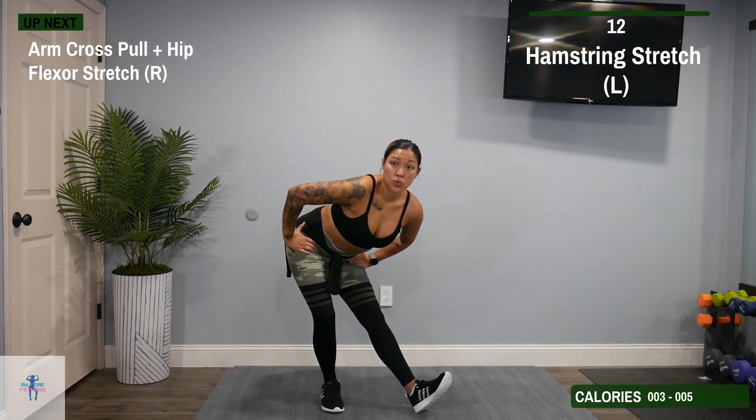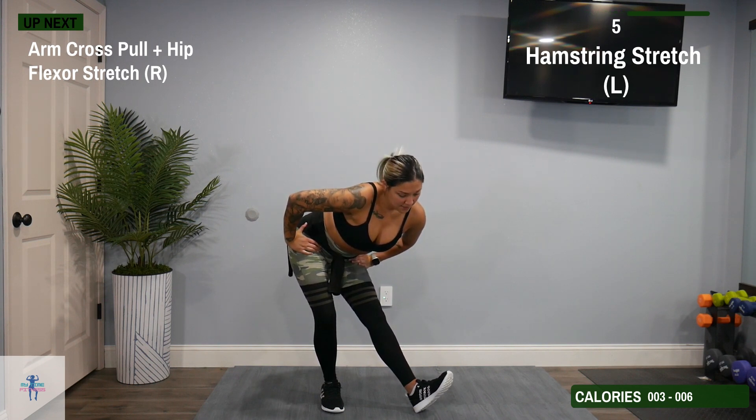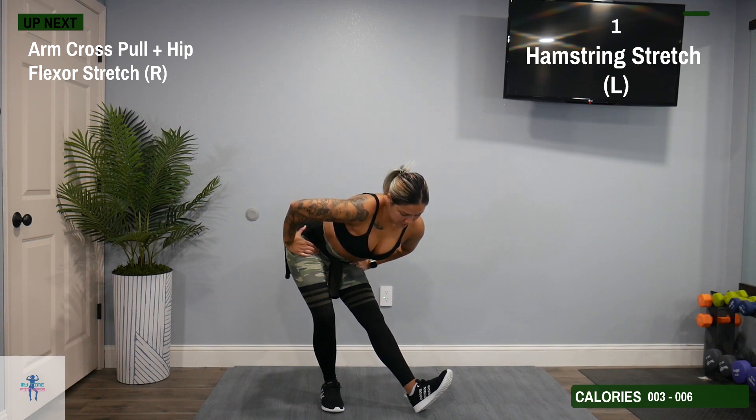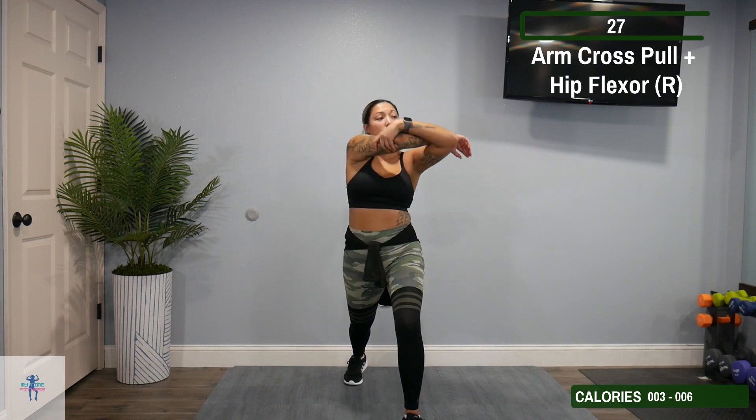Next, we're just going to switch — get back into that arm cross pull and that hip flexor stretch, but on our right side. Bring that right foot back, right arm across.